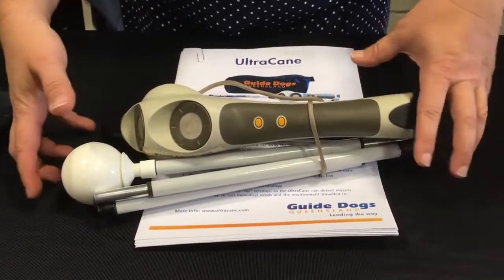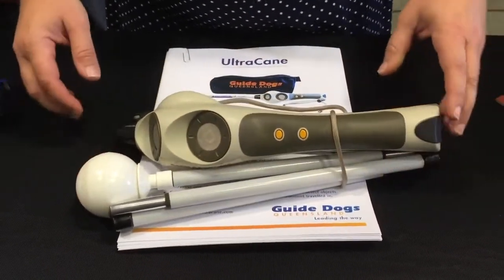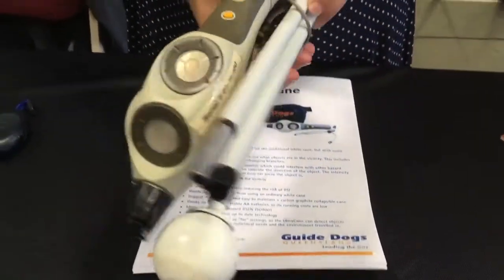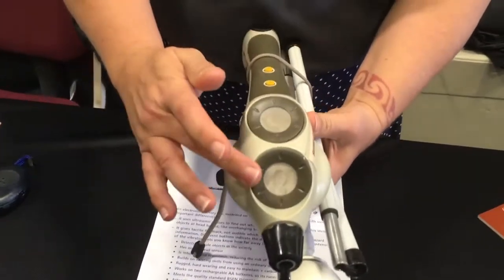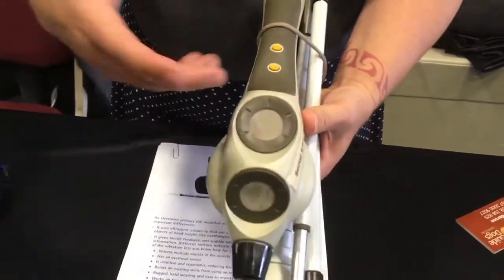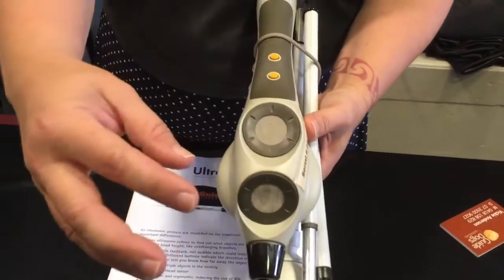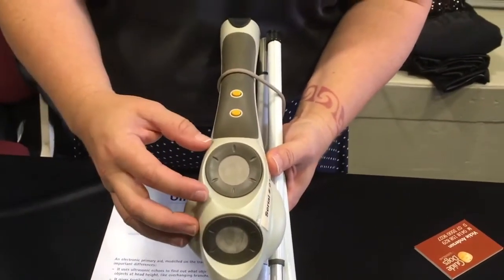The Ultra Cane is a sonar cane — it actually has two sonar sensors. It's kind of like a bat cane: it sends out a signal and then it bounces right back to the device.